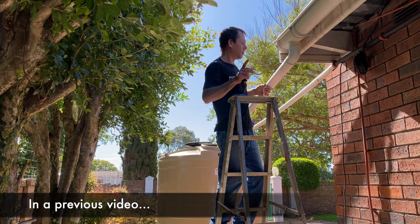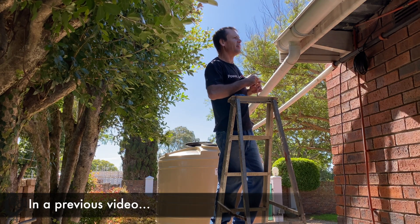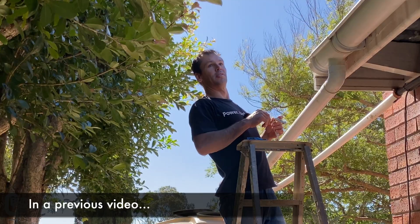I guarantee you it will leak. But that's a job for another day, I think. A whole lot is a job for another day.